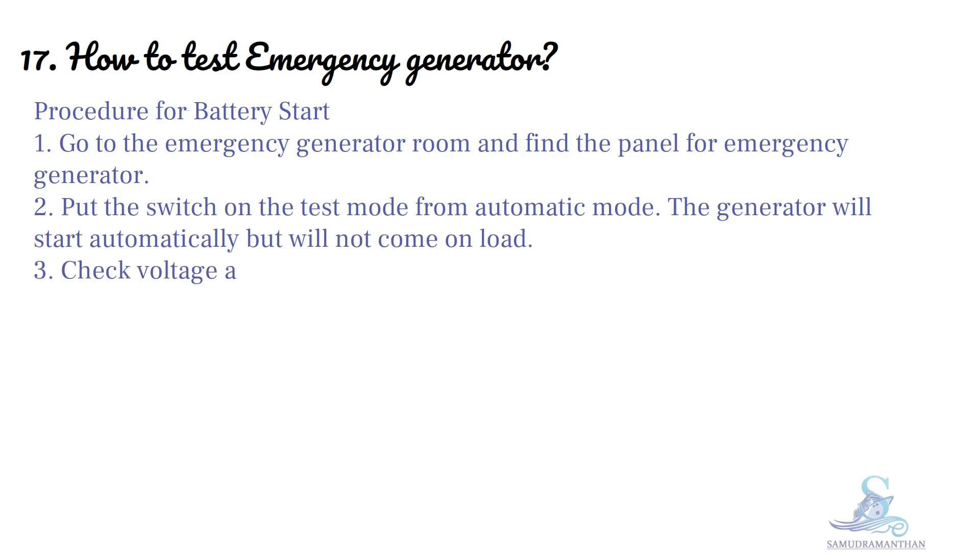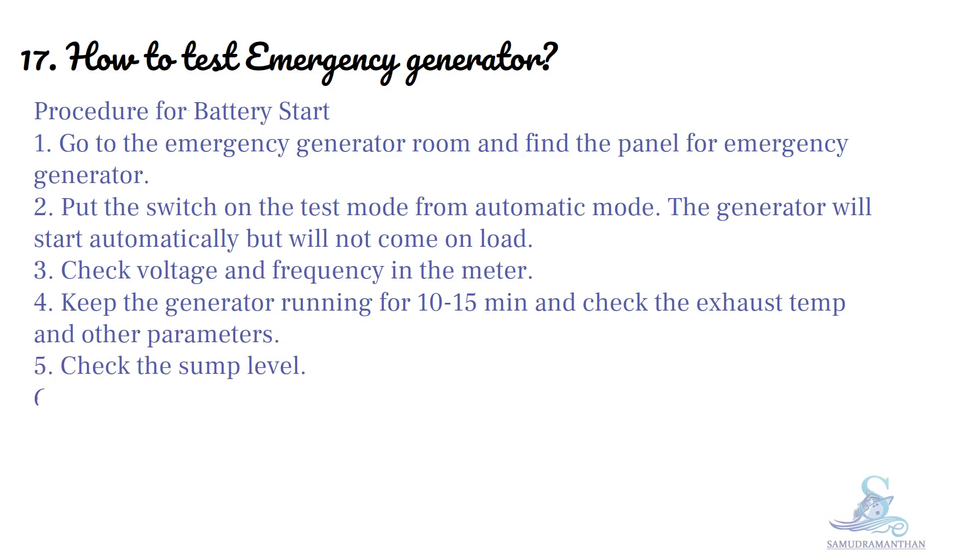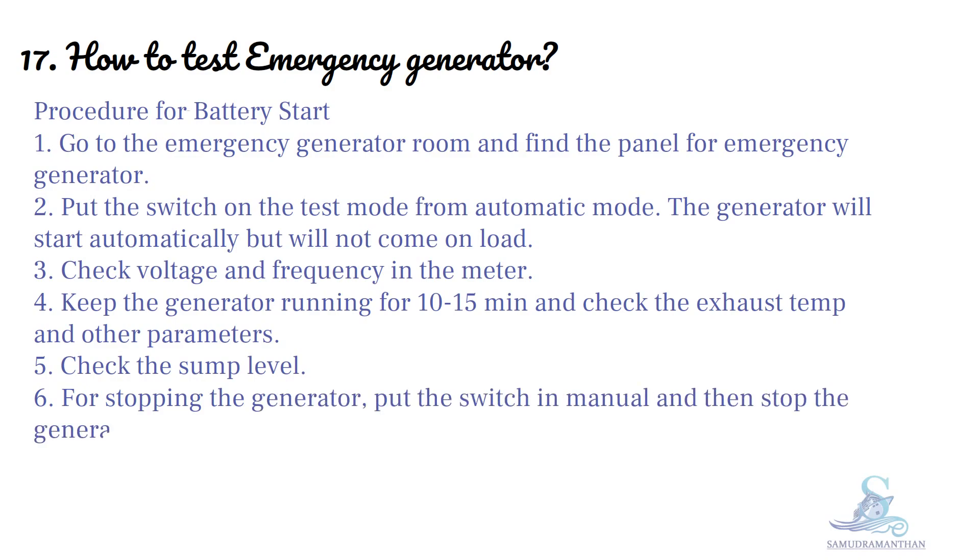Check voltage and frequency on the meter. Keep the generator running for 10 to 15 minutes and check the exhaust temperature and other parameters. Check the sump level. For stopping the generator, put the switch in manual and then stop the generator.